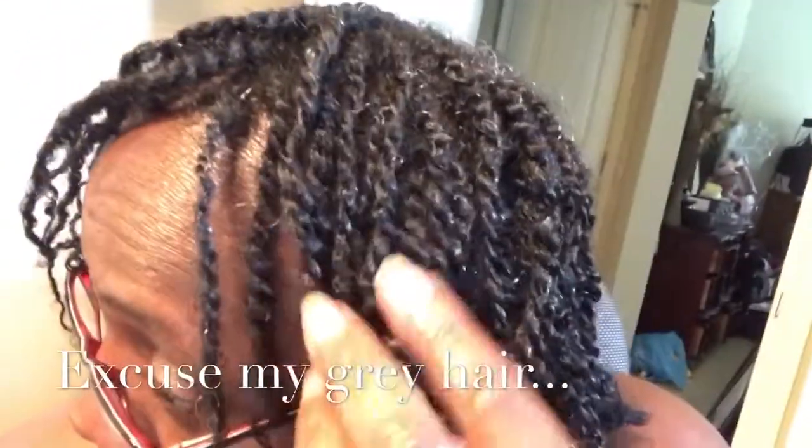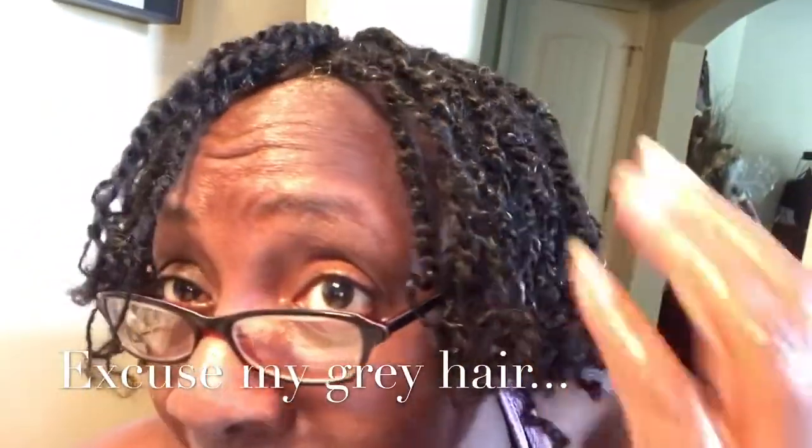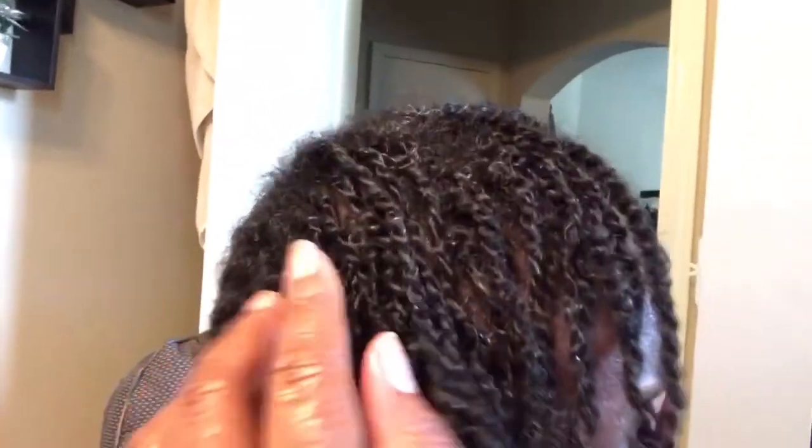Okay guys, so I have finished the front portion of my hair with my twists. As you can see, they're very shiny. How I created the little curl at the ends — after I twisted all the way down, I simply took my finger and twirled it a little bit. So far I really like the way they look; they look very neat and they are quite small. I'm really digging them — I like them a lot. Let me get you closer so you can see them. Some of them are larger than others, but you can't really tell once they all blend in.